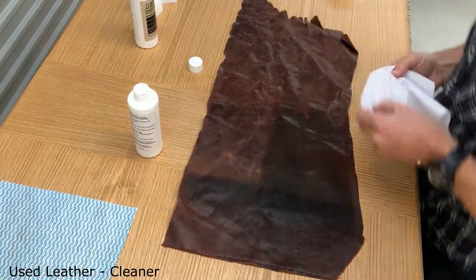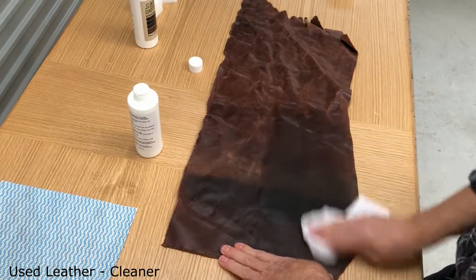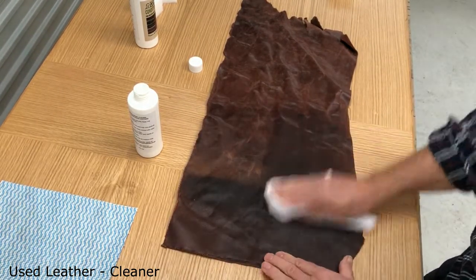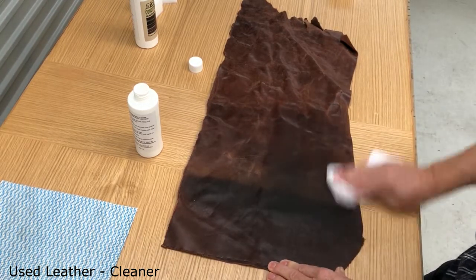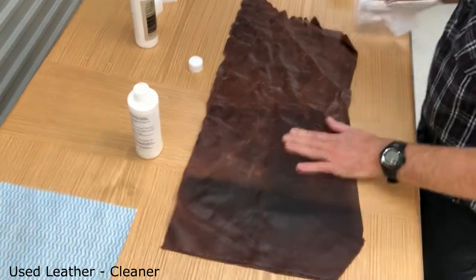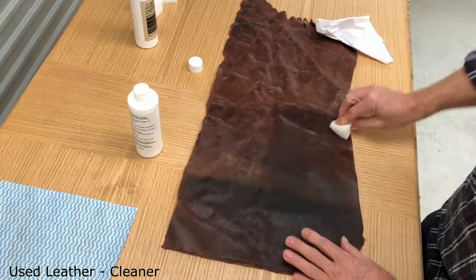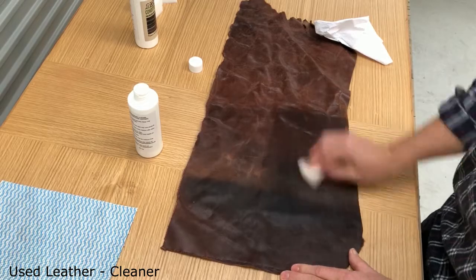I'm using a paper towel, but in your case if you're doing a whole lounge suite you can use a face cloth, a microfiber cloth, or anything you find that's going to dry it out. I'll leave that to dry and then we'll come back to it.